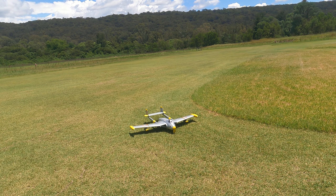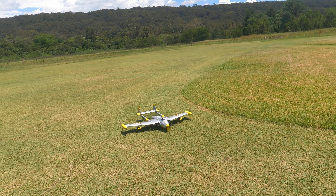50% half throttle. Engine off. GoPro stop record.